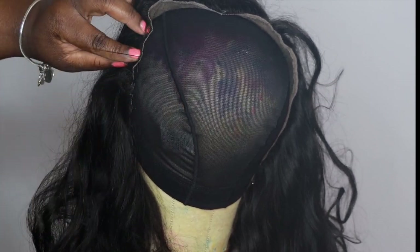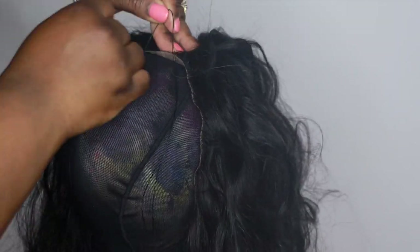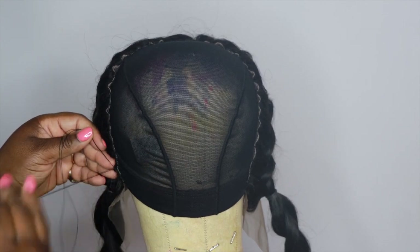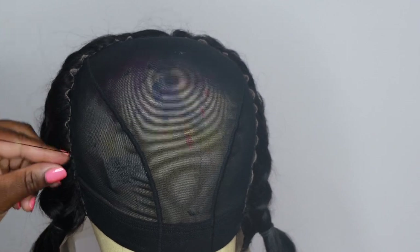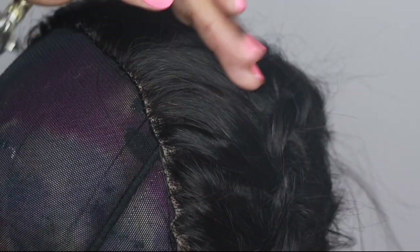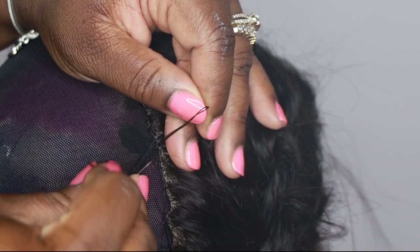When you're using a larger frontal like a 13 by 6, people want to know how do you get rid of those gaps. Because the frontal is so large, sometimes there are gaps in between — you can actually see the gaps right there. I'm going to show you how to make sure those are flat and your wig doesn't look bunched up or lumpy. Sew all the way around with nice tight firm stitches, then go back in and do a second layer of stitches. Pay close attention to those gapping areas that are lifted up on the frontal and put your stitches through that — this helps everything lay flat.